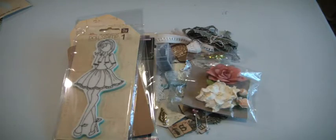Hey everyone, it's Muriel. I'm back again with some more de-stash. So if you like making tags, like I like making tags and also like receiving them, then this is going to be a fun kit for you.